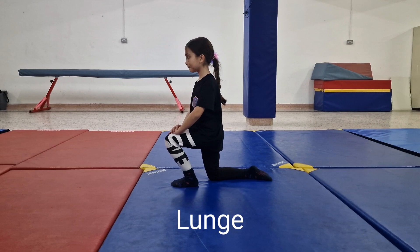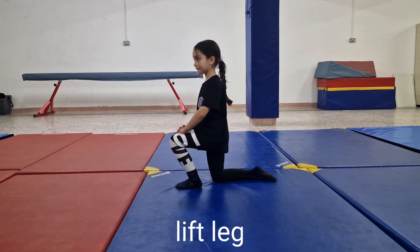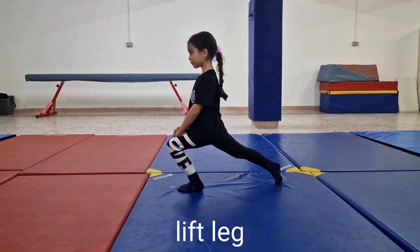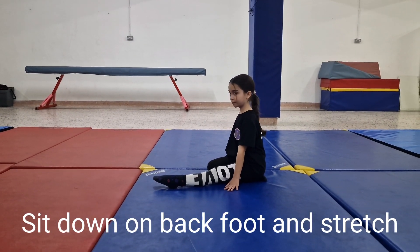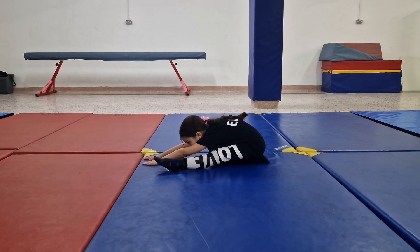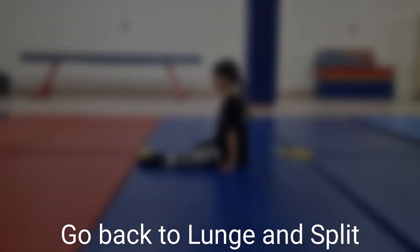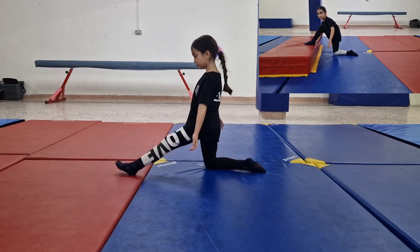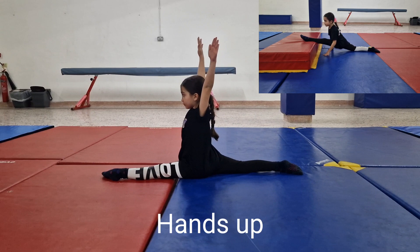Get into a lunge position. Lift the back leg upwards. Now sit down on your back foot and stretch forward. Go back to a lunge position. Go down to a split. Lift your hands up straight.